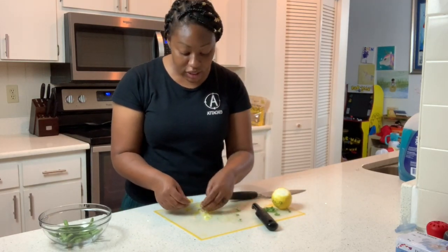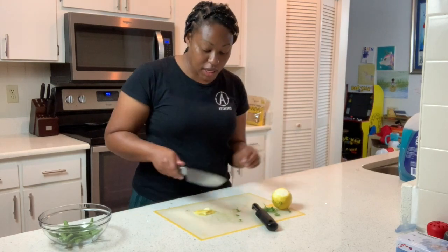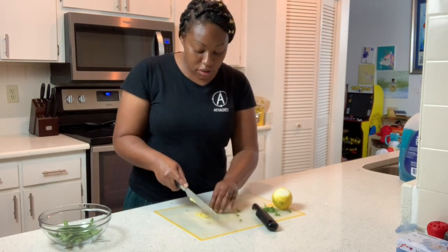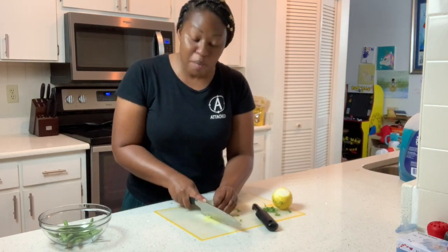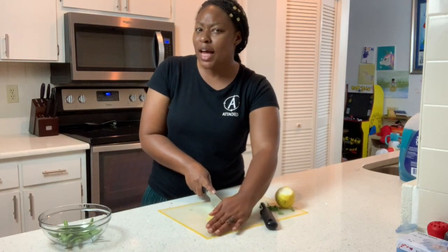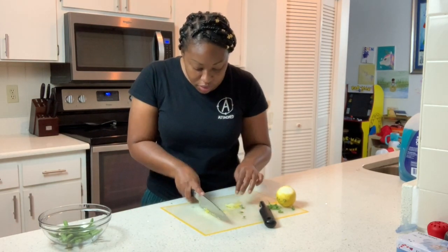If anybody knows how to zest a lemon, if I'm doing this totally incorrectly or I'm doing it right, just say something in the comments. I'm going to take it and chop it up really small. We only have a little bit of green beans, so I don't want to pack too much of a crunch. I think there are some very bold flavors with the basil and the lemon, but it does seem like springtime fresh — something about it just seems right for springtime.